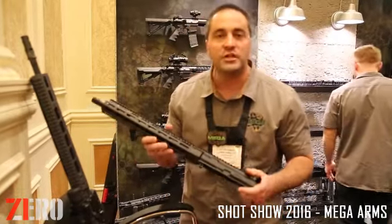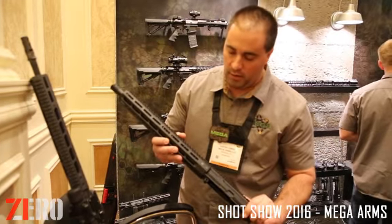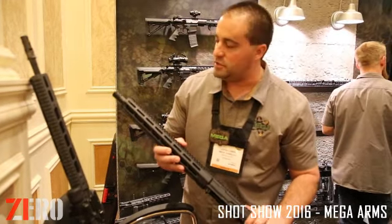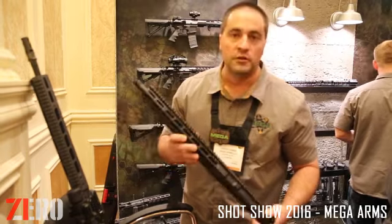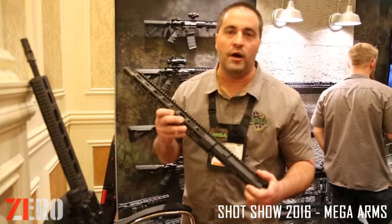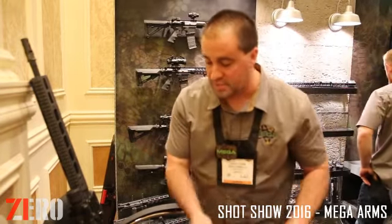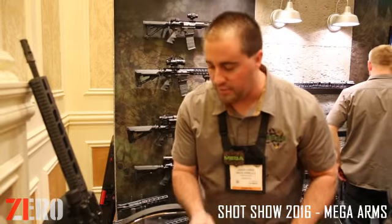We're going to launch a dedicated .22 upper. This is on our MML system shown here on our extended version. It's a 14-inch rail with an aluminum barrel and a steel sleeve liner — 1 in 16 twist. It'll come with a Black Dog Machine magazine as well, and it'll fit any mil-spec standard lower.